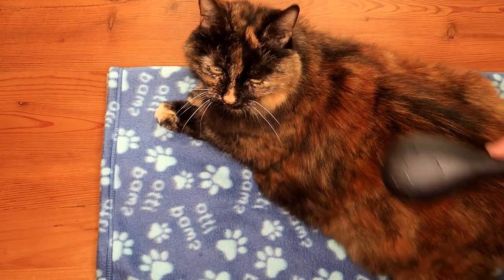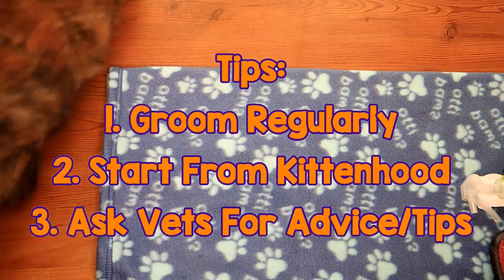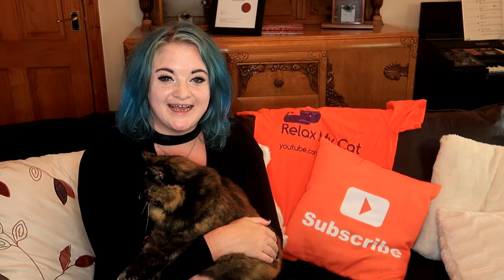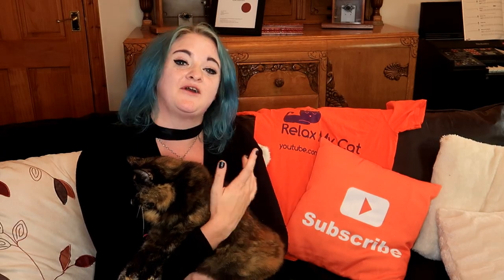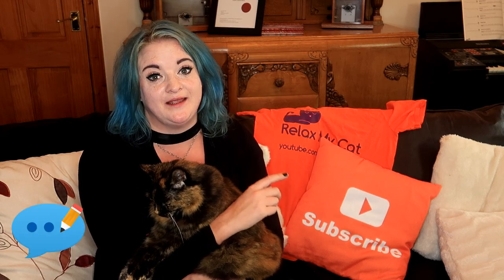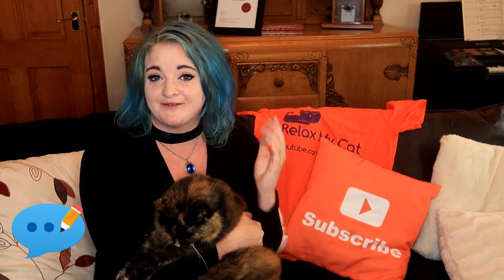And there we have a lovely groomed long-haired cat. Now if you've got cats like Persians that have even longer hair, you might need to do this more often. I give Ragsy a good groom every other day. Thanks for watching guys, I hope you found that useful. If you've got any additional tips when it comes to grooming longer-haired cats, please feel free to leave them in the comments section below. Me and Ragsy love reading your comments.